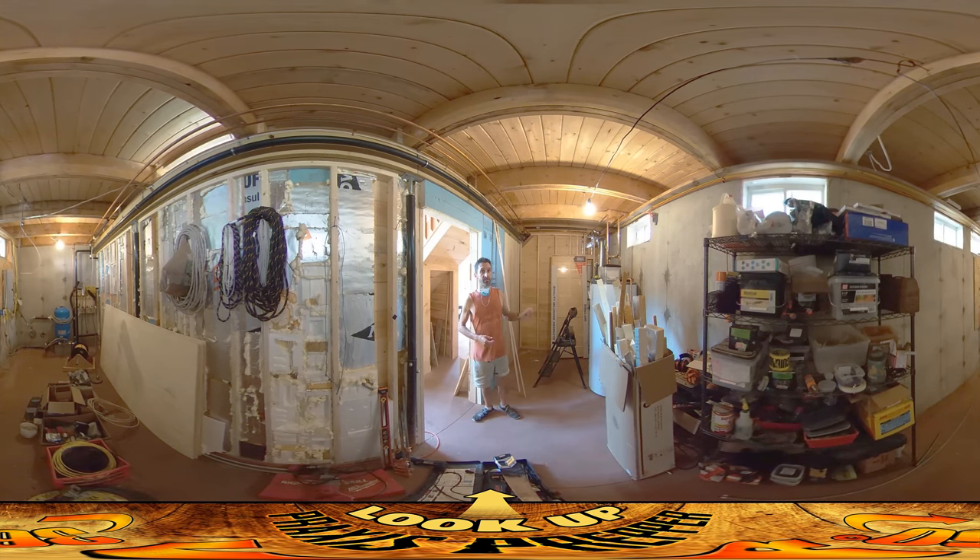One of the things that's missing is the air exchange unit. It's going to get mounted up on that blank wall — it doesn't have any foam on it yet — and we're going to need to run electricity to it as part of the rough electrical. The unit I'm going to be using is right here; it's a Panasonic FV-10VE1. It's a pretty efficient unit and doesn't use very much electricity, so I'm kind of looking forward to installing it.